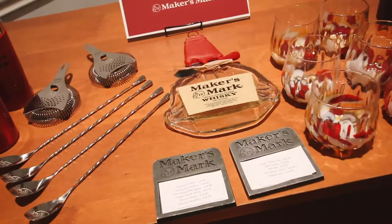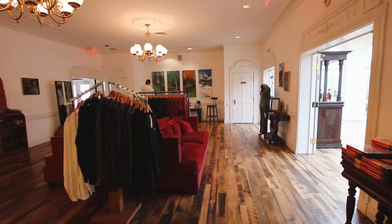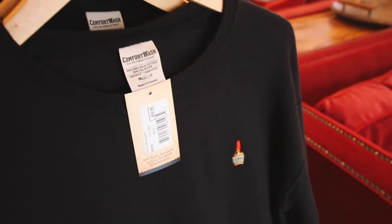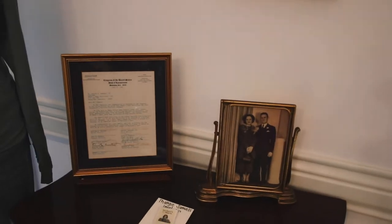While we were in Kentucky, staying on the bourbon trail, we couldn't pass up the chance to visit the Maker's Mark distillery. We're not bourbon drinkers, but we just knew it would be an incredible experience. And we were so thrilled that they allowed us to come and film our experience.